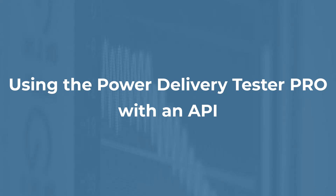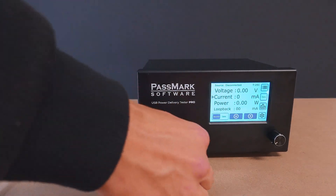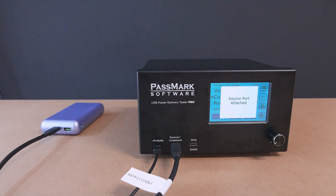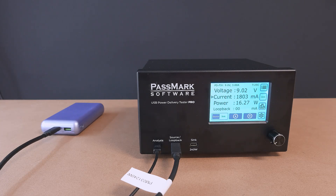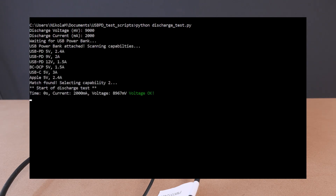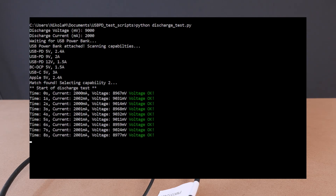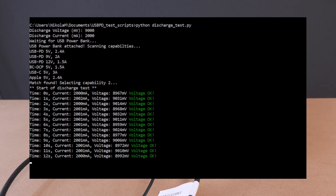Using the API with the USB Power Delivery Tester Pro allows for automated testing, providing greater flexibility and efficiency by enabling custom test configurations and logging without manual intervention. In this example, we have a USB power bank and we want to check how much it has degraded over time with use. The best way to do this is to monitor the full discharge process of the battery, although this can take a very long time and is tedious to do manually. To solve this problem, we have created a script using the API which completely automates the process. We choose the voltage and current we want to discharge the battery at, after which the test begins logging the entire discharge process and checking that an acceptable output is maintained. We can then come back once the battery is fully drained to review the results of the test.